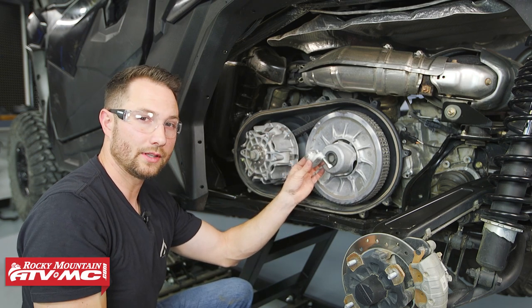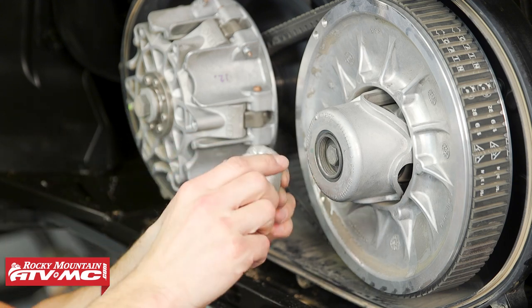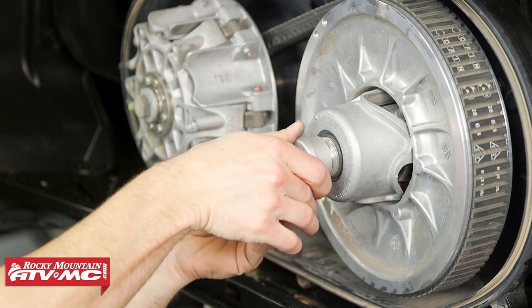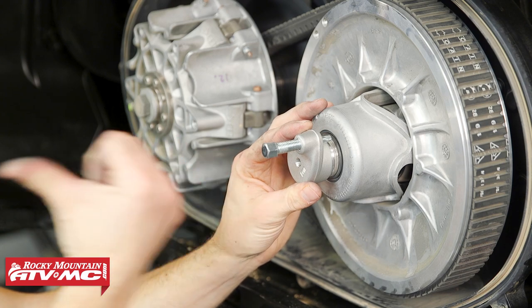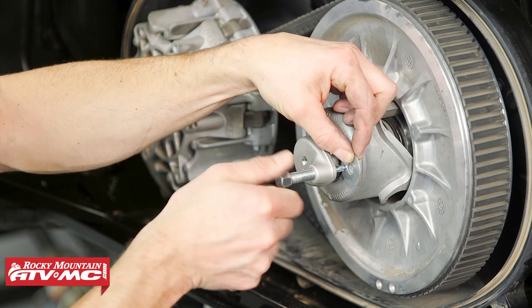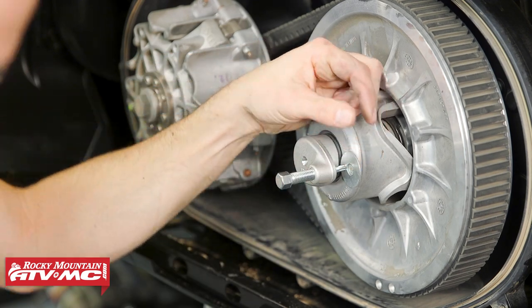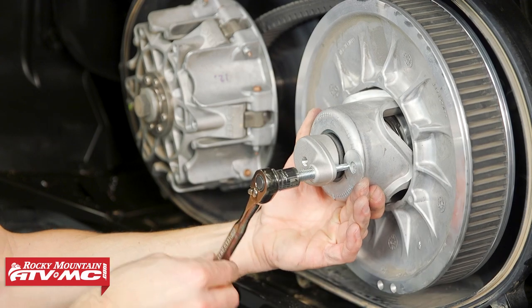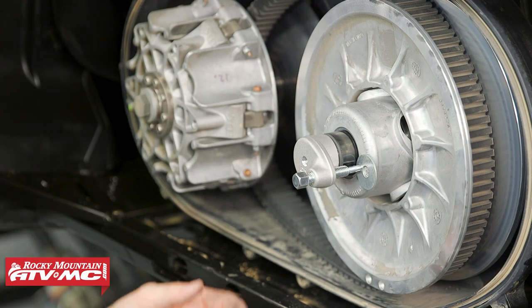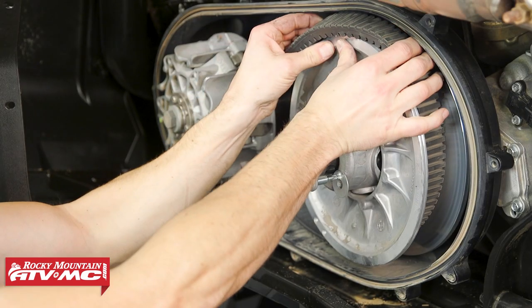Now to remove the belt we need to spread the driven clutch apart. To do that we're using the tool that comes in the tool kit on your machine, but if you lost this we have these on our website. This just threads into the driven clutch and we have the bolt backed out all the way. Once the tool is bottomed out in there in the center, I'm going to take a washer and put it between the bolt and the clutch — that's going to help prevent any damage. You don't have to do this but I like to, and I've got my 13 millimeter socket.